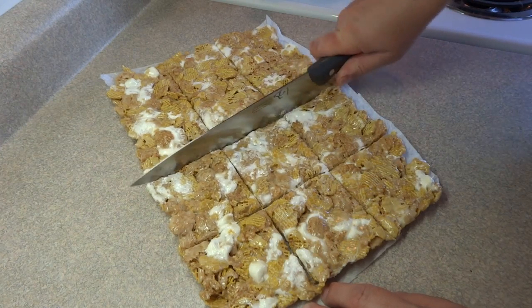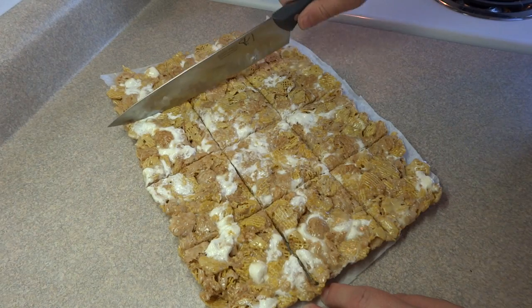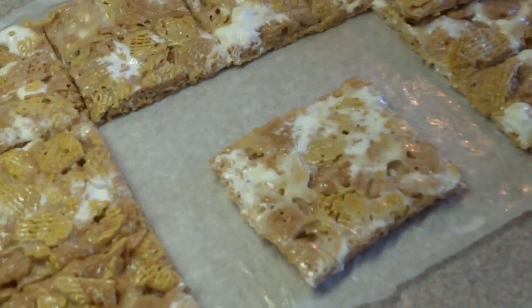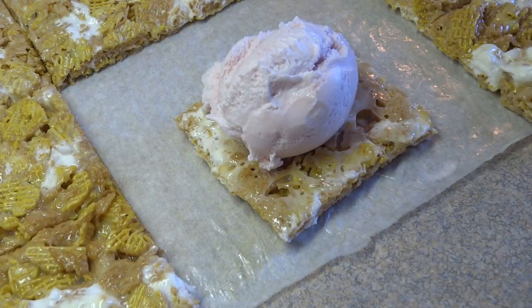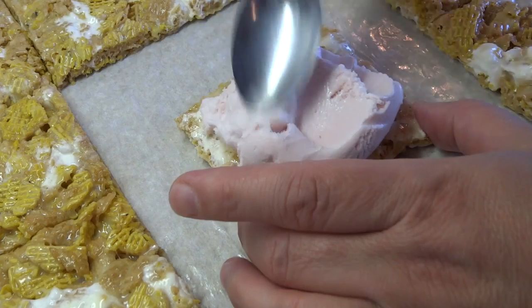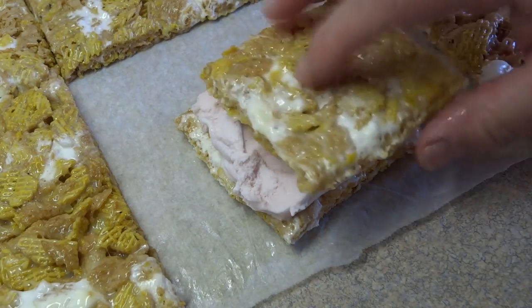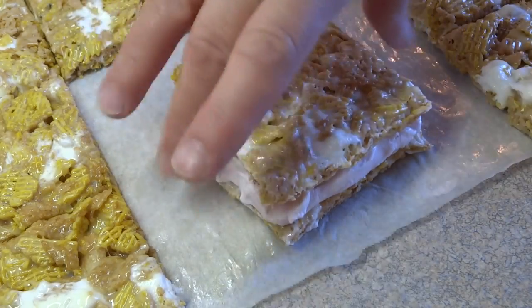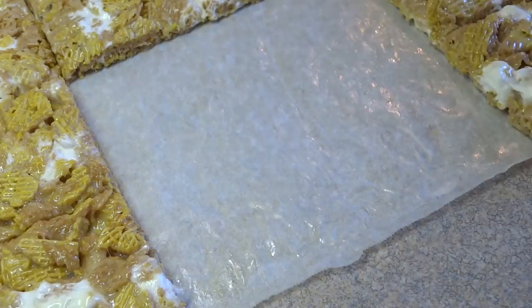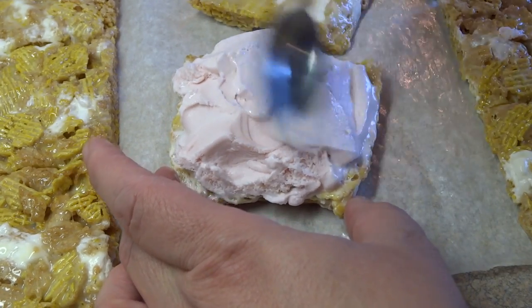Remove it from the pan — as you can see, the parchment paper stayed stuck to it so it's not sticking to the countertop. Then using a sharp knife, cut them into 12 more or less identical squares. Place one half cup or one scoop of ice cream on top of a square, smoosh it around until it's evenly spread out, and then add another piece on top and you have a completed ice cream sandwich. Place it in a freezer-proof container or wrap it in plastic wrap and put it back in the freezer to let it firm up a little bit.